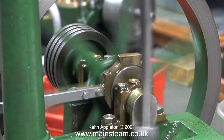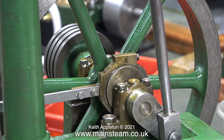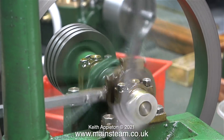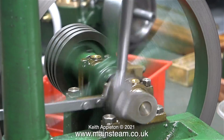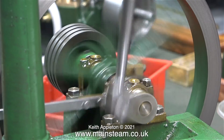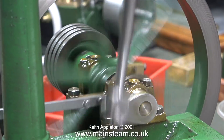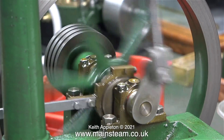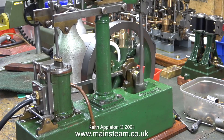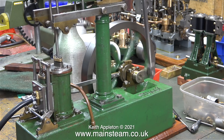After a couple of gentle tweaks of the eccentric and valve position the engine once again runs smoothly. There's a bit of a problem when I start the engine — I have to give it slightly more air than usual to make it start. That's because the thickness of the gasket is holding the slide valve further away from the port face, and to be honest the slide valve was machined badly in the first place. Now with the addition of the thicker gasket it's miles away from the port face. As soon as I admit the air it bangs onto the port face and the engine goes, but I want it to be a little bit more civilised than this — I don't like the way the engine starts with a surge and then settles back to the speed that I want.